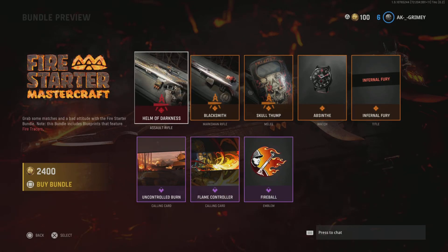What's up people, welcome back to the channel, it's your man Grimy Guys. I'm back on Vanguard, and here we are with the Fire Starter Mastercraft, the Helm of Darkness. I'm going to be building this gun — I'm not going to build it visually because that's going to be impossible because you have to buy the bundle in order to have that skin, but I'm going to build it with the attachments.